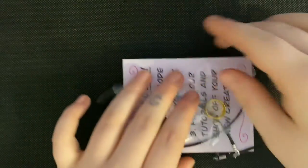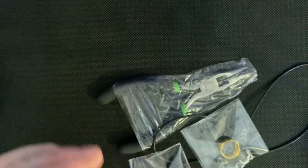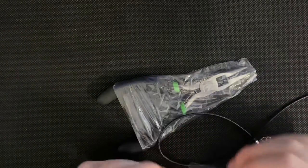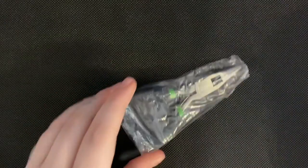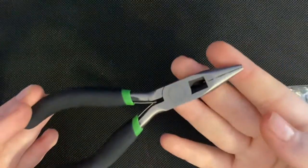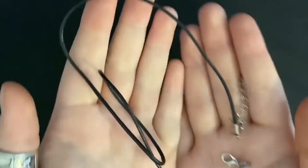In the bag you'll have a QR code that has led you to these tutorials, your gem of choice and your wire, a pair of pliers that also doubles as wire cutters, and finally the necklace cord.